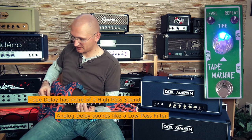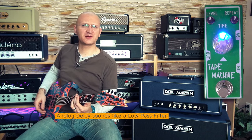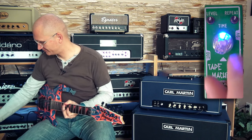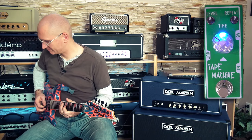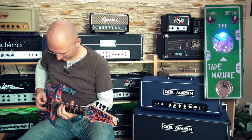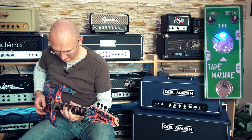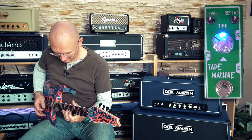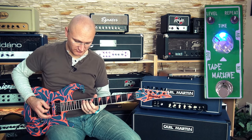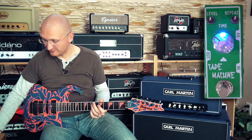Looping something is probably stupid, because I need to play in the right tempo. I'm dropping things today.